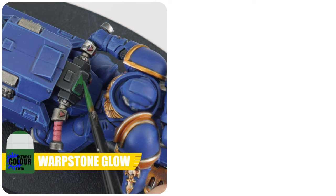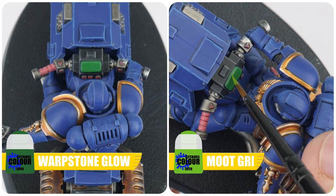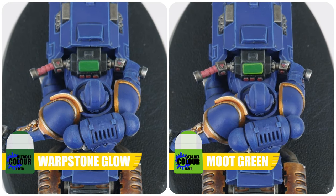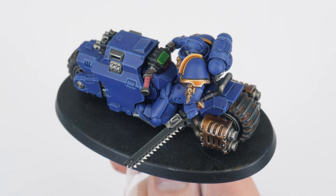For the screen, let's use some Warpstone Glow, making sure we get a nice solid colour. When you've done that, we can highlight the edges of the screen using Moot Green. With the console done, you should now be able to get your outriders finished.